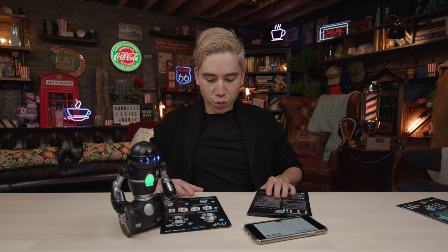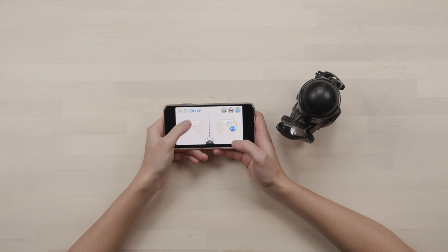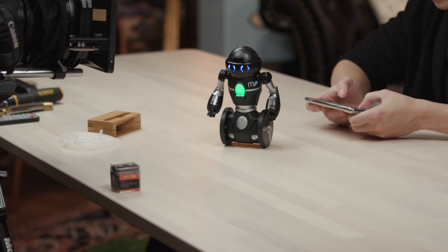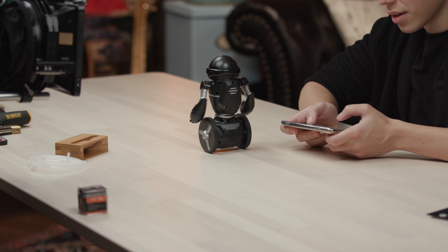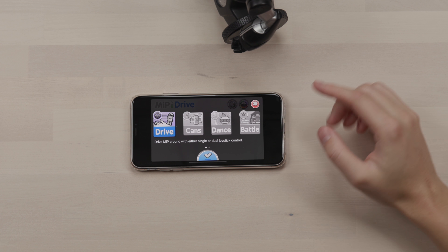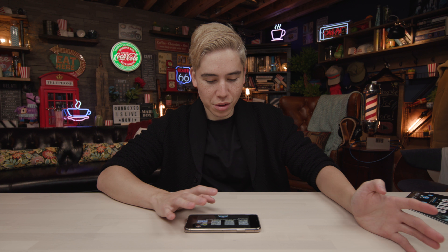Let's see if we can control this MIP without it falling off the table. You slide forward with your left thumb and move left and right with your right thumb to control it — and then of course if you want to turn it, not bad. There are different modes: you can drive, have it maneuver around cans, have it dance, and of course if you have more than one MIP you can have them battle each other, which is a cool feature.